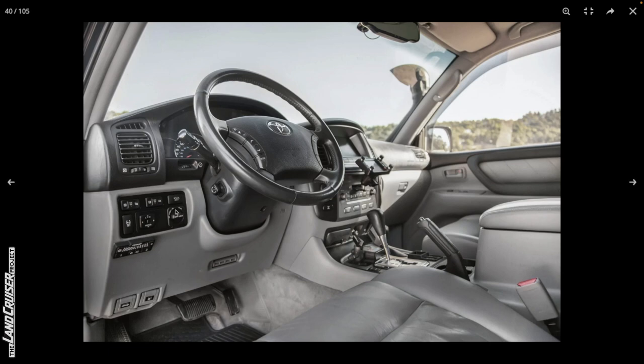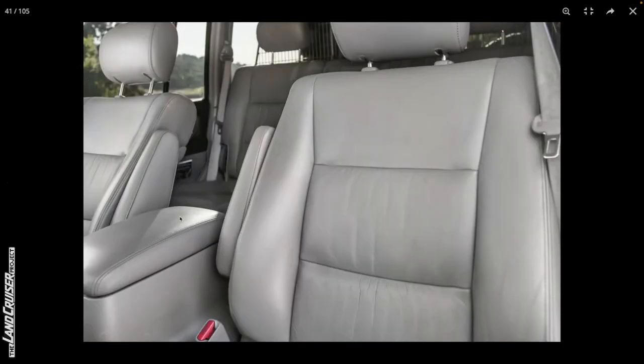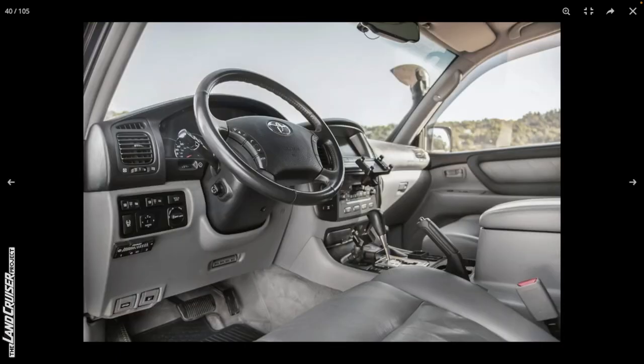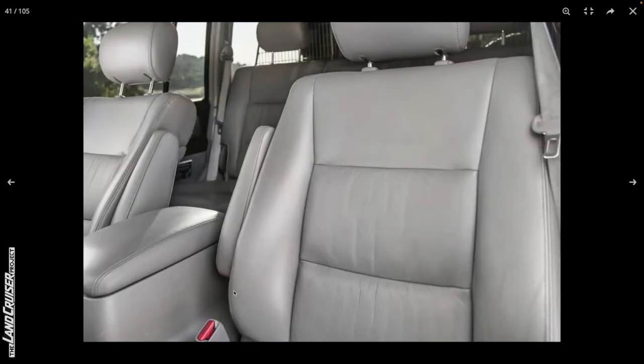It looks like they integrated a triple locker switch - not sure what visual indications it gives. One advantage of the '98-'99 is there's a light for the front and rear locker built into the dash. There's some other interface here - looks like maybe it's related to the different lighting systems. The steering wheel actually looks really good. Going back to the idea of it being repainted due to sun damage - not seeing a whole lot of evidence of that, maybe a little bit of fade on the seatbelt receptacle.